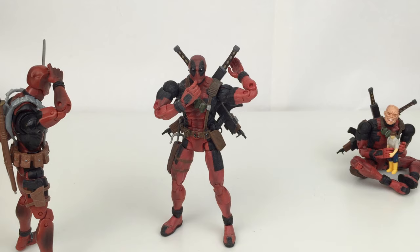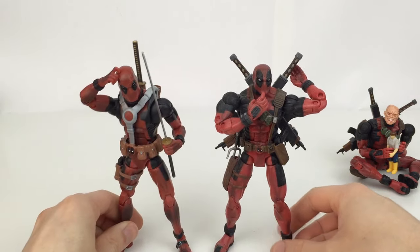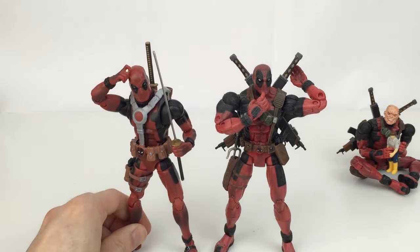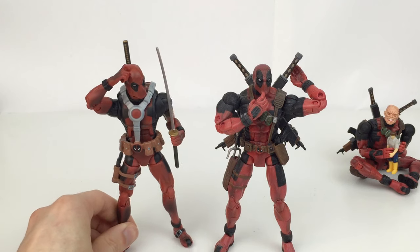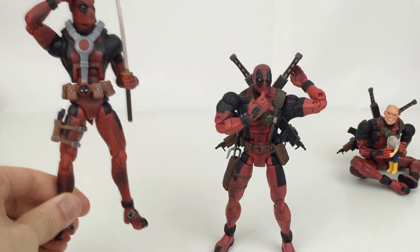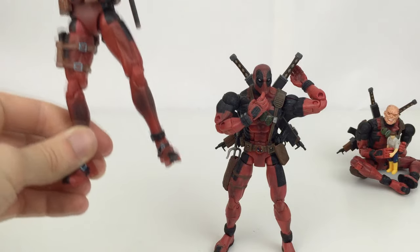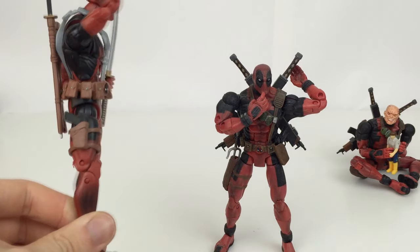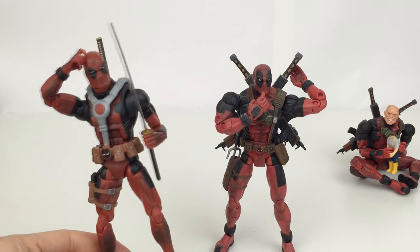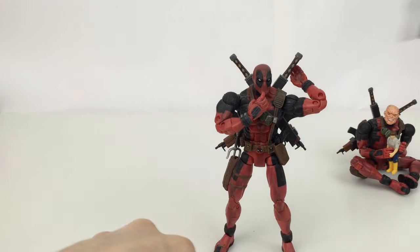As a size comparison, Deadpool stands just over six and a quarter inches tall — about a quarter inch smaller than the majority of modern Marvel Legends. The Hasbro 'Redpool' version is a little bit taller and hunched over. I definitely think the Toy Biz version is better than the Hasbro one. I love the head sculpt on this guy; the main issue with the Hasbro version is the lack of proper ankle pivot, the narrow feet making it hard to stand, and that's really the only thing I don't like about him.